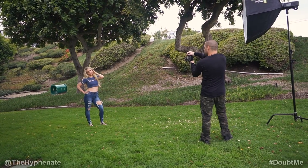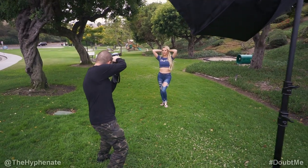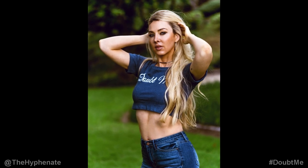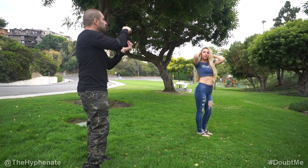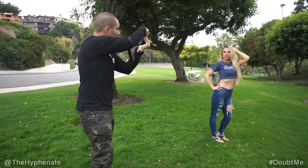Chin up a little bit. Right there. There you go. Run your hand one time through the hair, down. Yeah just a few hairs. There you go. That's good. Slightly turn your body this way. Just like that. Right there. That's perfect right there.